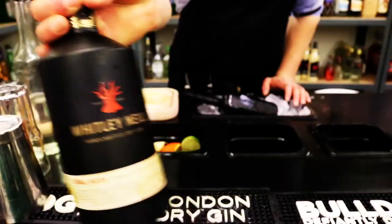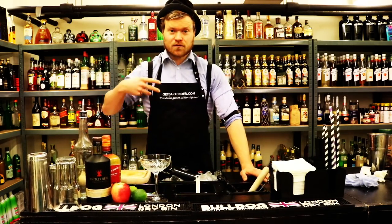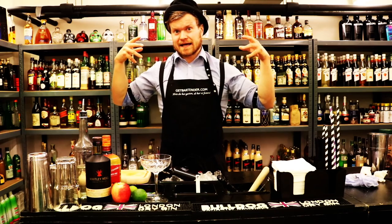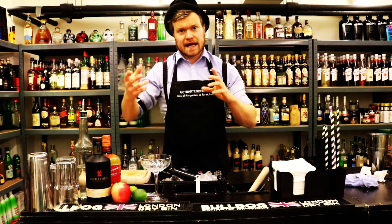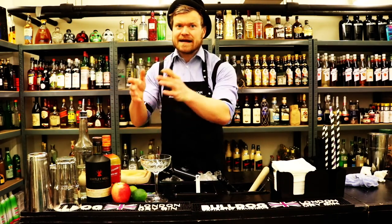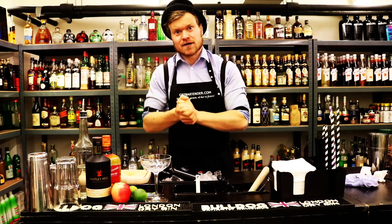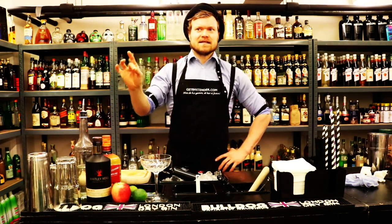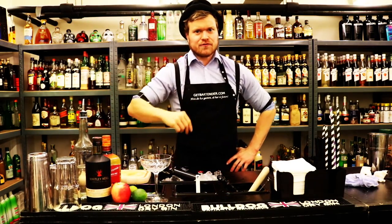We're gonna use some very nice Whitney and Neil gin. Normally in an Appletini it's of course vodka-based, but I want to twist it simply because I just like the flavor of gin better than I like vodka. I also like the way gin and apples work together. A good quality gin — never buy a cheap gin. Albert Einstein quote — okay, he didn't say that, but he's still great and the gin is great, so everything is great.